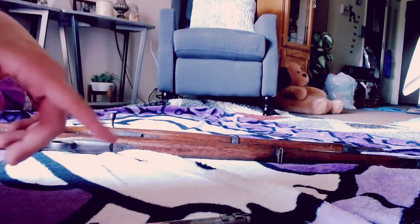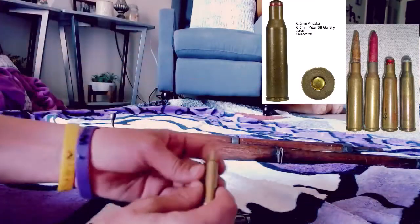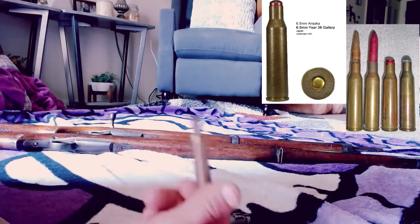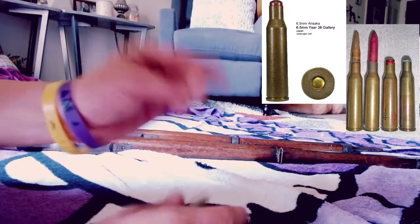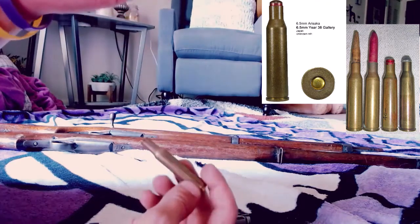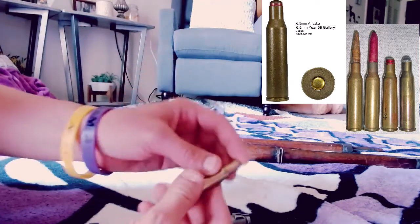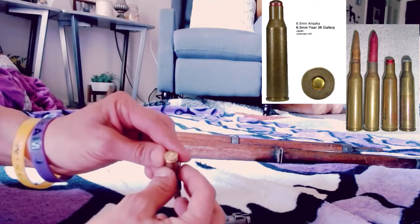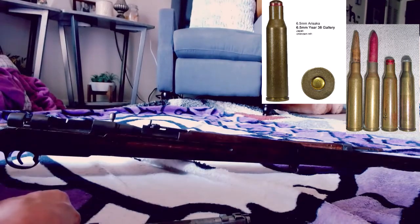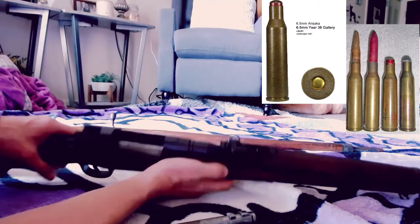I'll add a picture showing what the original training ammunition looks like, because everyone says 'oh, they're just blank guns.' When they trained with these, they didn't just fire blanks — they either had a wooden bullet, or one with a little steel cap on the end, and they also had one that had a BB-like ball at the end. That was the training ammunition.